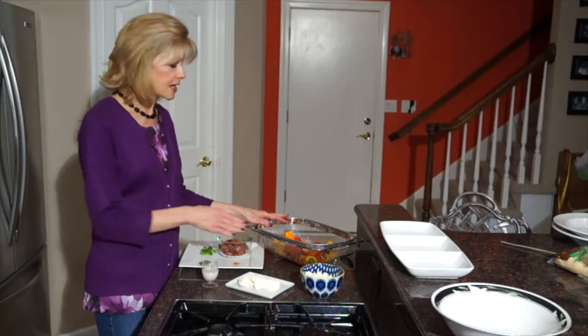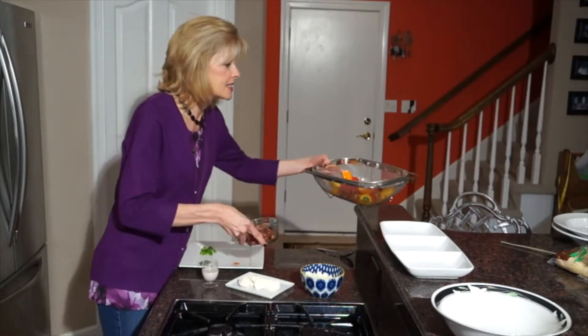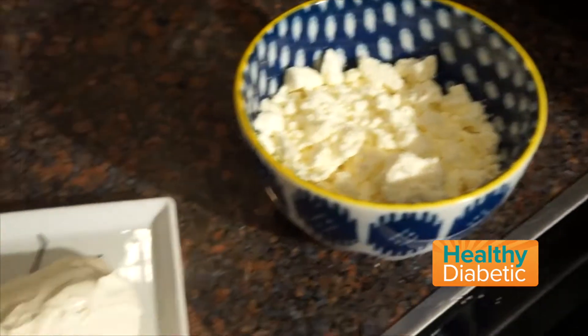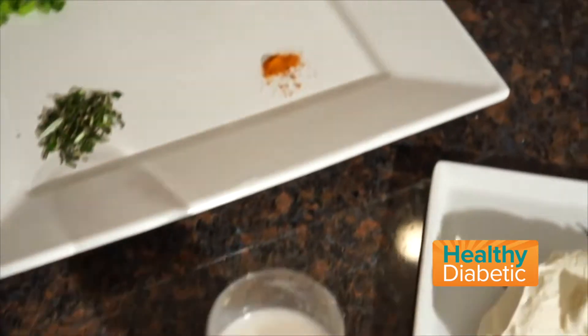The first step is to cut up the mini peppers and the grapes, and we've already done that, so we'll put these to the side. Now what we're going to do is cream together the feta cheese, the light cream cheese, the almond milk, and a pinch of cayenne.